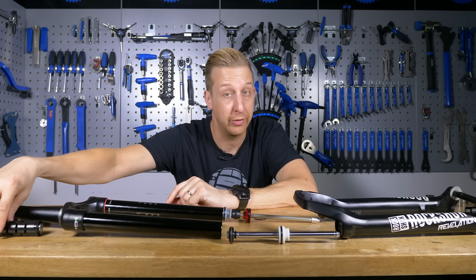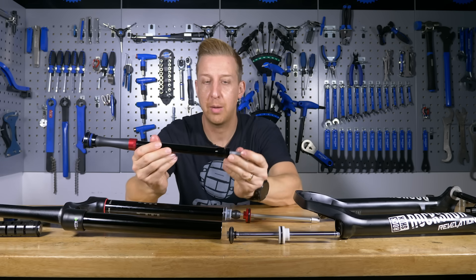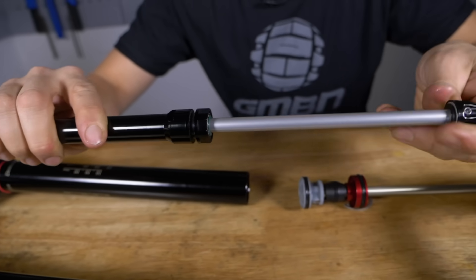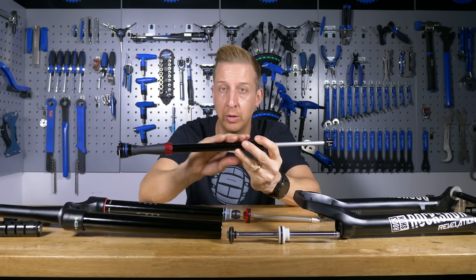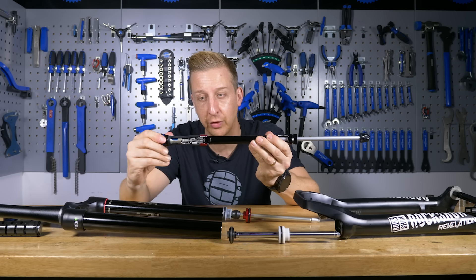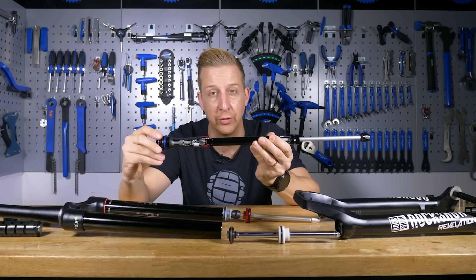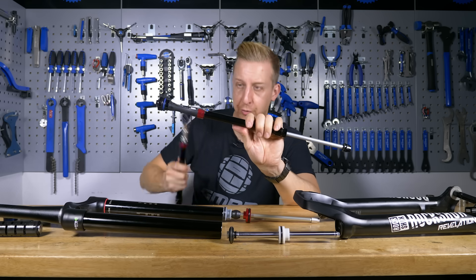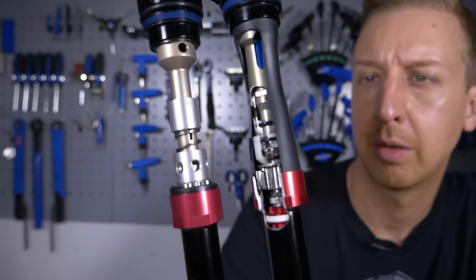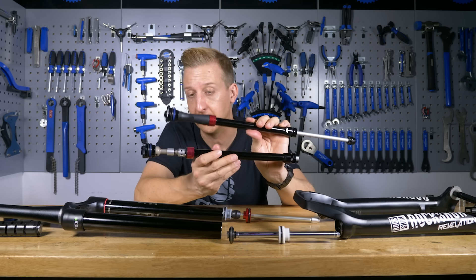The other type has the rebound as part of it, and it's a bladder format — a self-contained, all-in-one damper. You don't need oil on the external of the damper, only for lubrication. The oil is on the inside, and this bladder expands as it compresses — you can actually see some of the workings on the inside. That is a more complex item found on much more expensive forks, like the RockShox Lyric RC2.